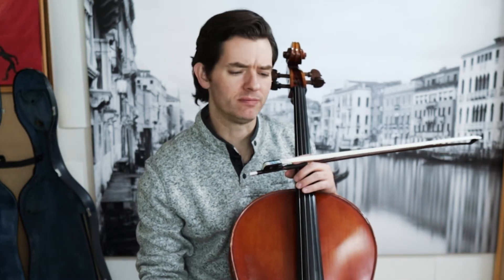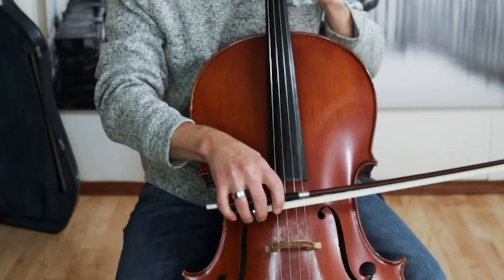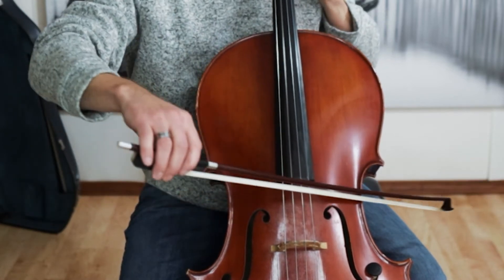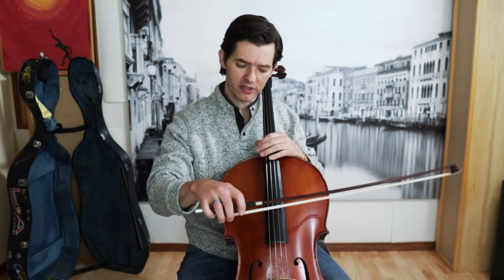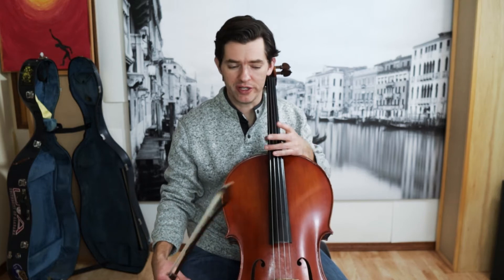The first thing you need to do is put on the metronome. I've got it here on 60 with the eighth notes going. I love putting on the subdivisions, the eighth notes, because as far as getting my bow really rhythmical and hitting the strings at the right time, the subdivisions really help. If your metronome doesn't do subdivisions, just put it on 120. The metronome is your first line of defense when it comes to getting these string crossings correct — making them really rhythmical and accurate.